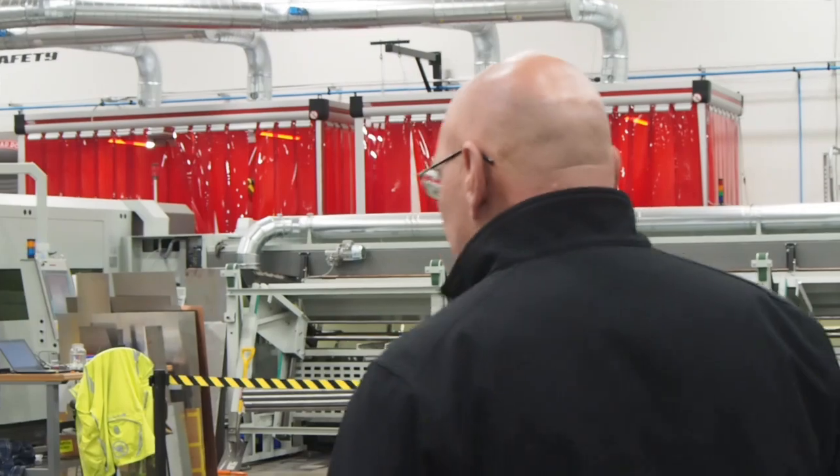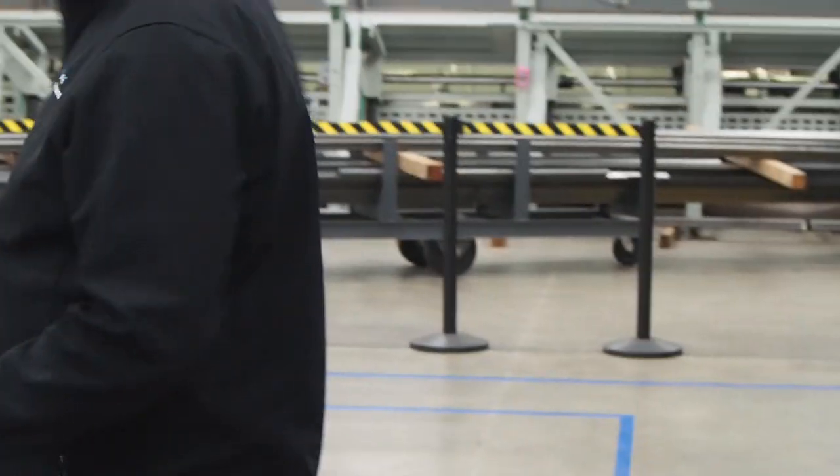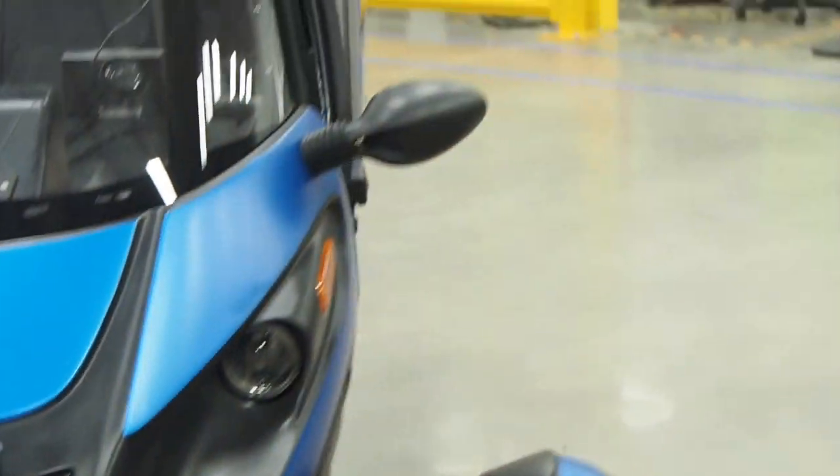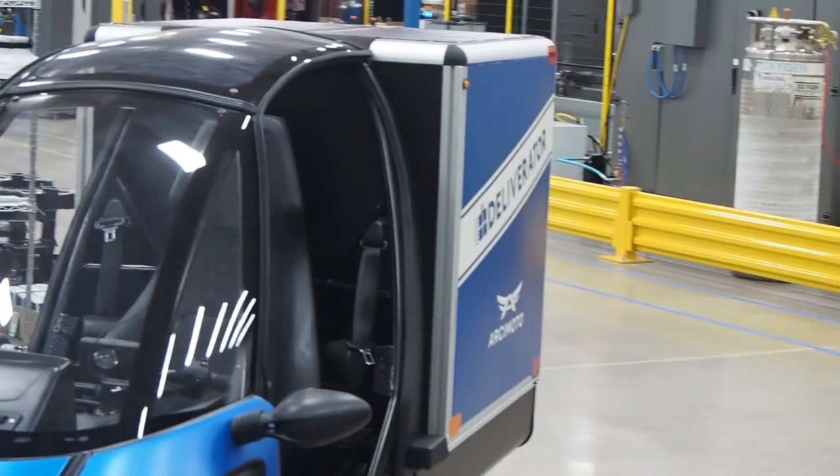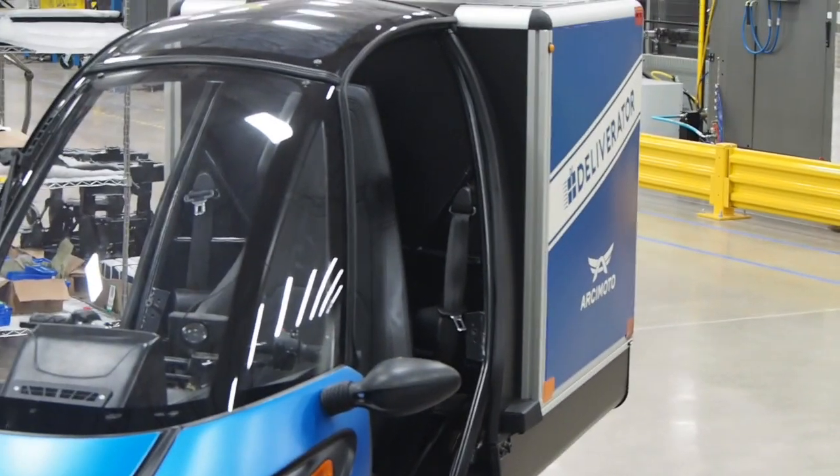I want to show you a couple of different ideas. This cool little vehicle is called the Deliverinator. We know that in urban short-range delivery there are just limitless applications where we can really make a difference.